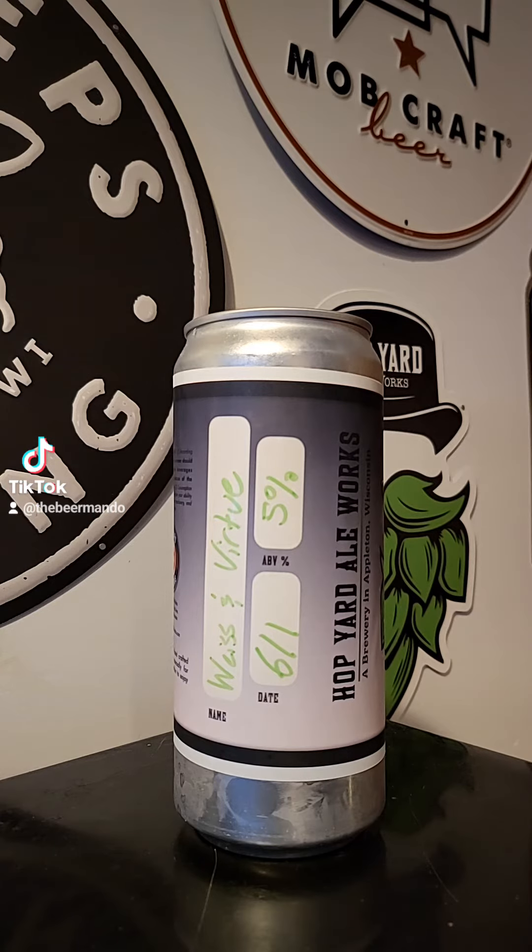This time on Brew to Review with the Beer Mando, we've got another brew coming out of Hop Yard Aleworks of Appleton, Wisconsin. This time it's their Weiss and Virtue Hefeweizen.